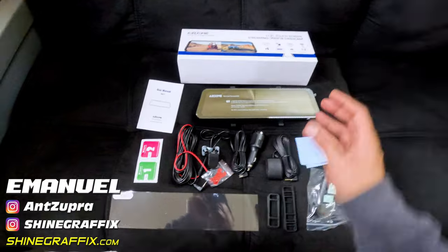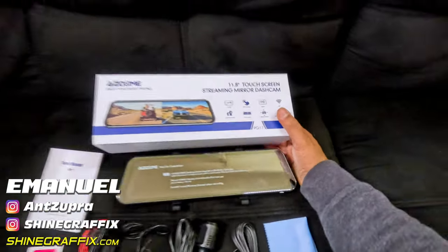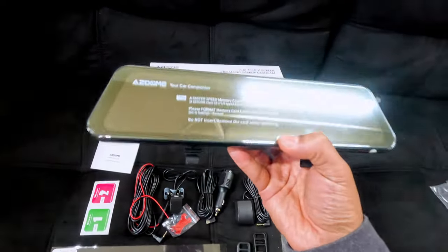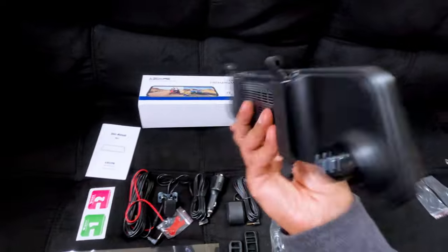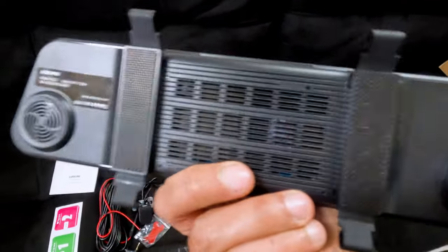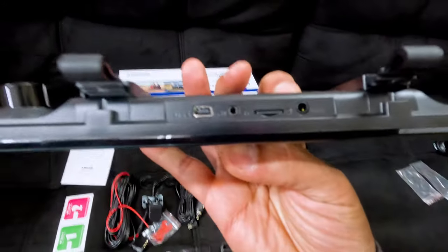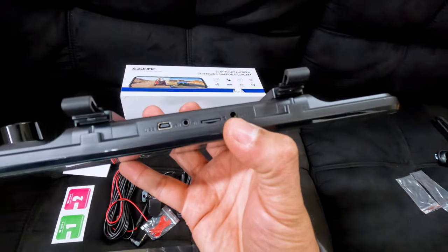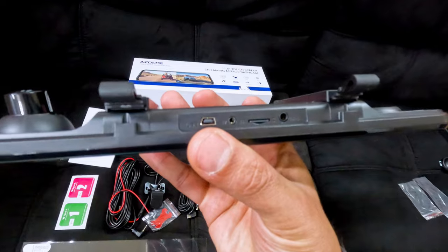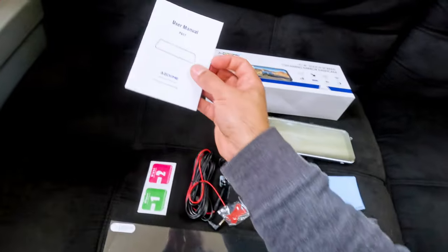This is what comes inside the box. This is the HDOM rear mirror camera — it's amazing. Here's the camera on the rear, it has some vents for cooling, the speaker on the back. On the top it has the micro SD slot, the connection for the rear camera, the GPS, and the connection for the power.